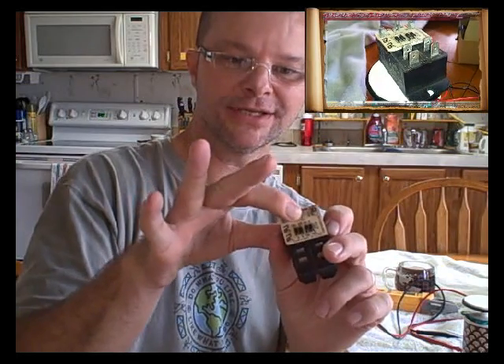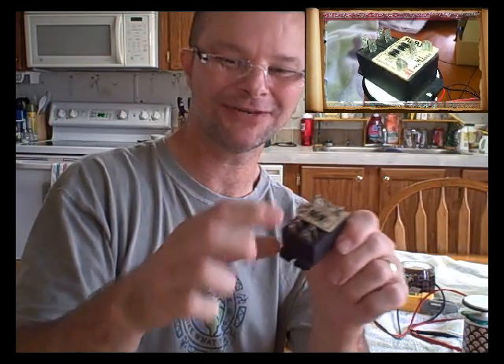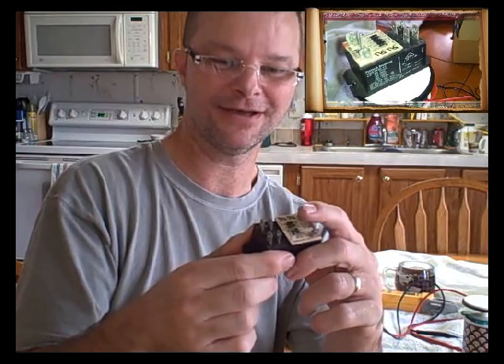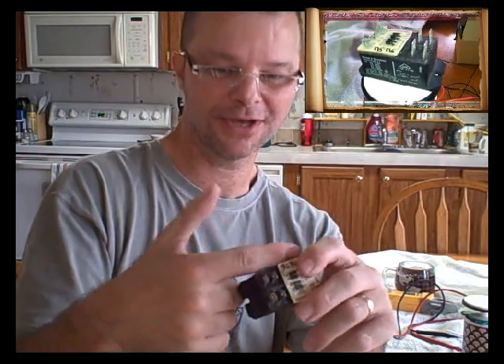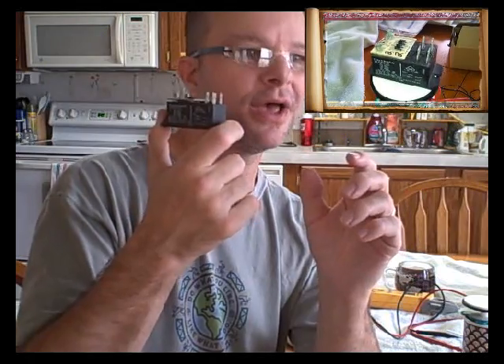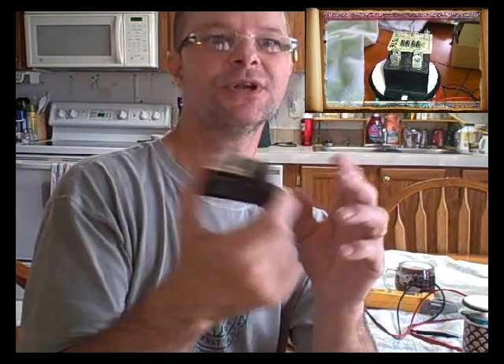So you have a full-wave bridge rectifier mounted on here. They bring the AC power into the two top pins, it goes to the circuit, converts it to DC — rectifies it to DC — to close the coil and close the contacts, or open the contacts depending on what you're using it for. Something for you guys to watch out for; the odds of running across something like this are pretty slim, but you never know.